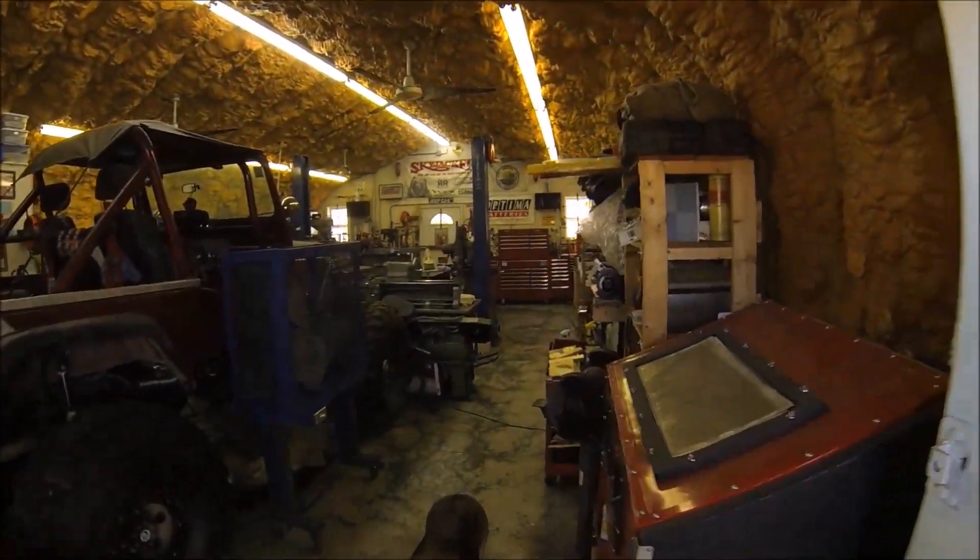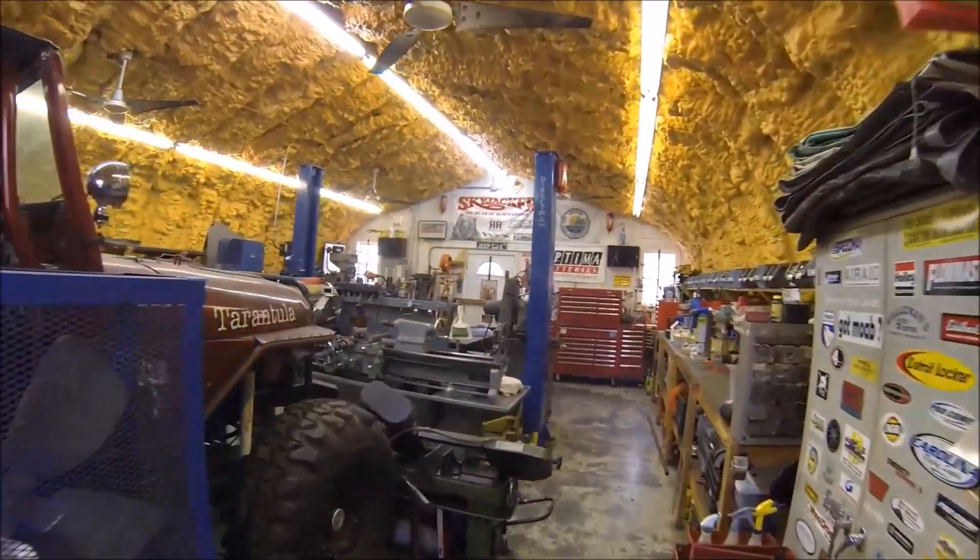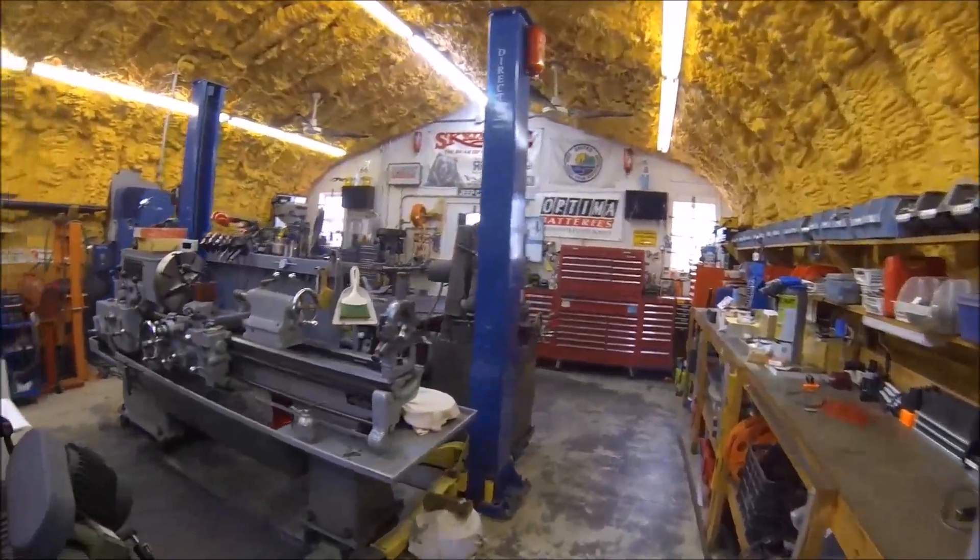Hey guys, welcome to Hilltop Machine Works, I am Tom. Welcome back — we are in the shop, it's time for another project and another video. I want to say thanks to all my new subscribers, I appreciate you hitting that red button. And if you haven't subscribed, please hit that red button so I know you're out there.